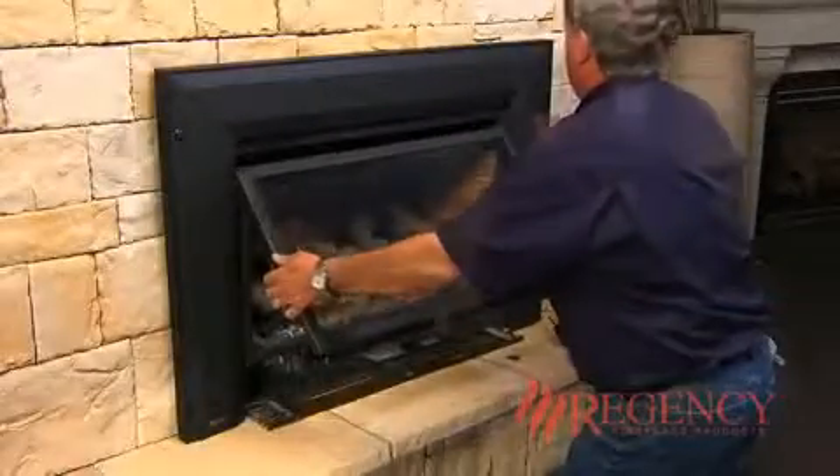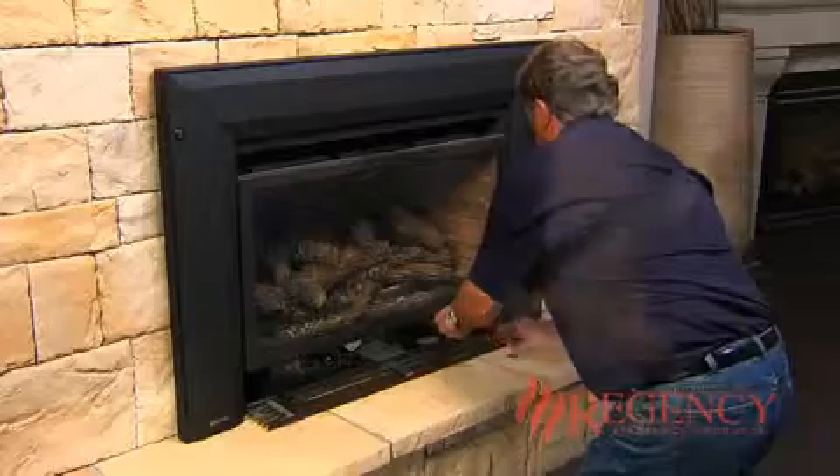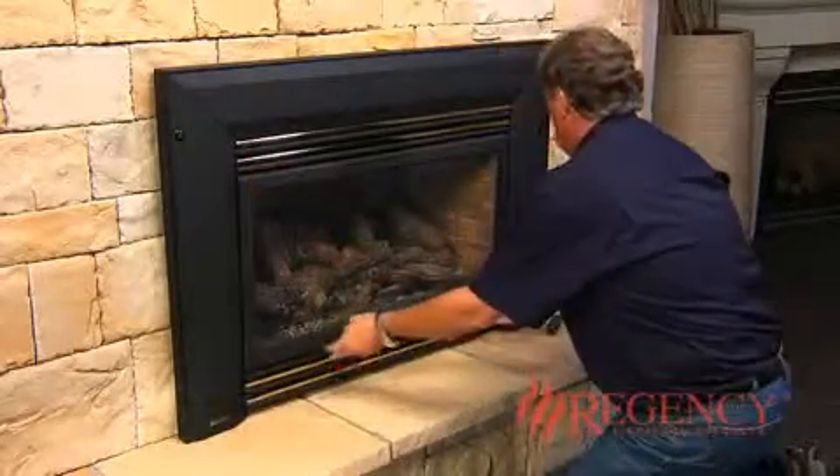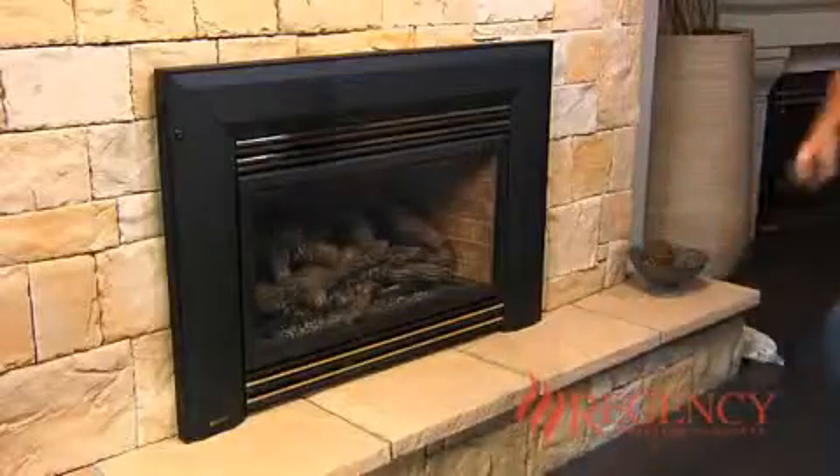Reinstall the glass door. Reinstall the top louver and close the bottom louver. Turn on the burner via the wall switch or remote control.